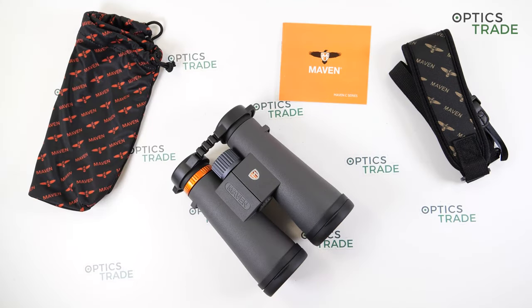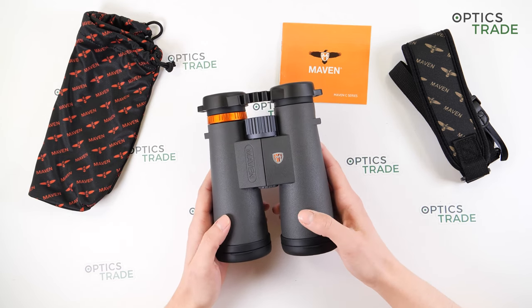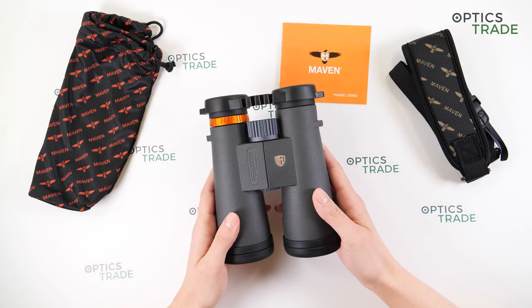Let's start by introducing the company. Maven is a new player on the market — a US-based company founded in 2013. They offer a wide range of products including binoculars, rifle scopes, monoculars, spotting scopes, and accessories, covering every type of observation: bird watching, hunting, nature observation, hiking, and so on.